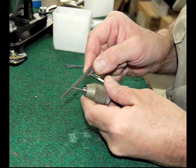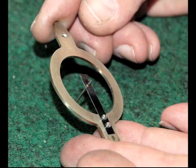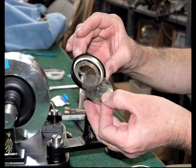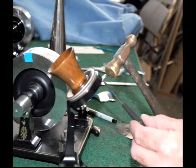The last task is to make the reproducer. The reproducer is the most sensitive and delicate part of the phonograph and special care must be taken in this process or the phonograph will not work. Spring steel, mica, and a needle are adjusted ever so slightly until the reproducer is just right.